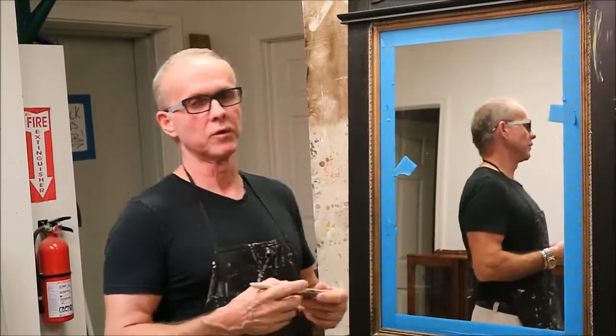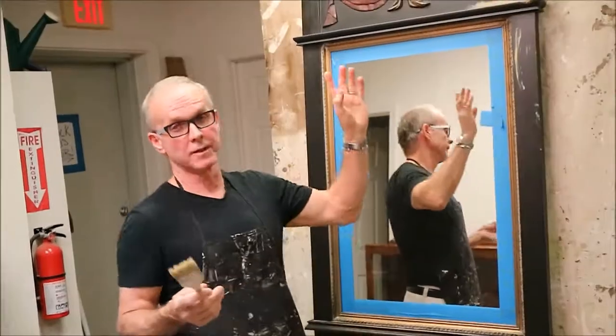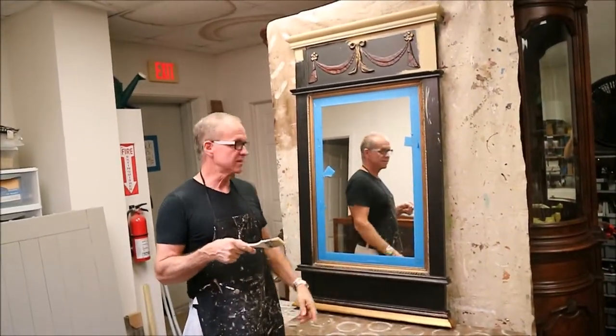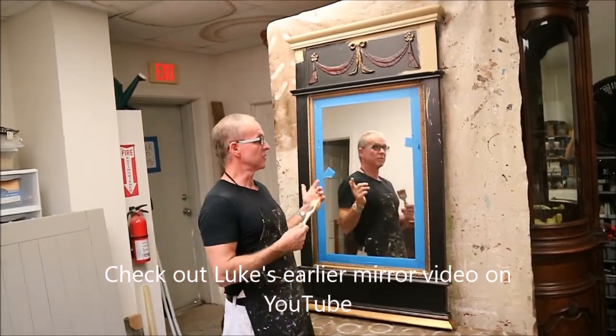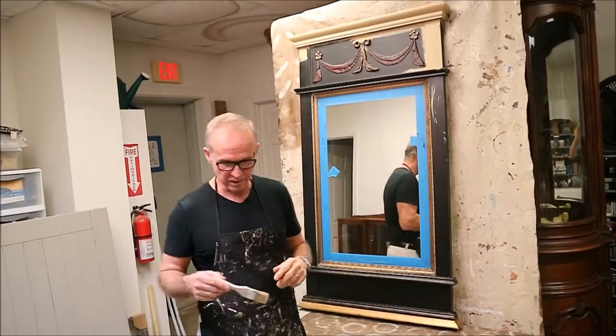Hi everybody, I'm Luke Edward with Luke Edward Home in Daphne, Alabama, and I'm getting ready to paint this mirror. You can see I've started it. Funny thing — I painted one in the prior video that's the exact identical mirror. Clients saw it and said, can you paint mine? So I'm going to do it. Different finish, different color, but I'm going to run you through it and show you how it works.